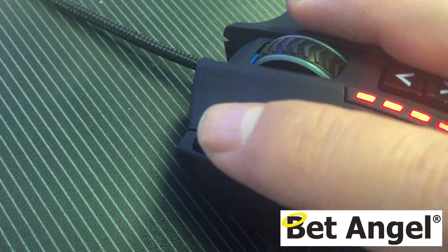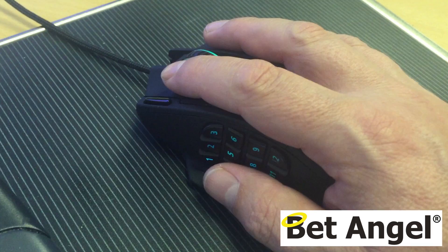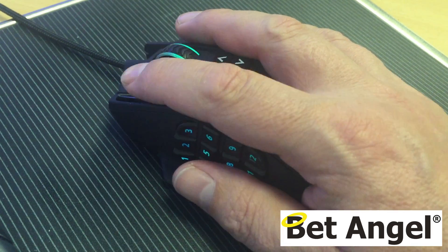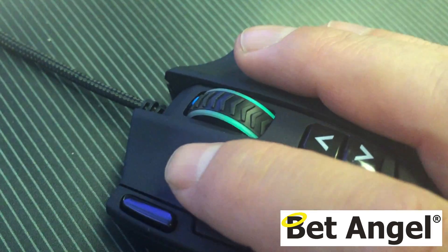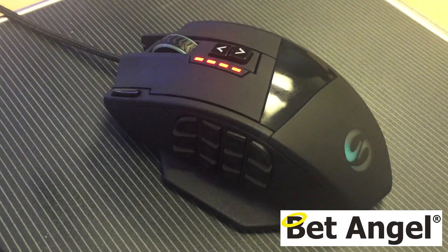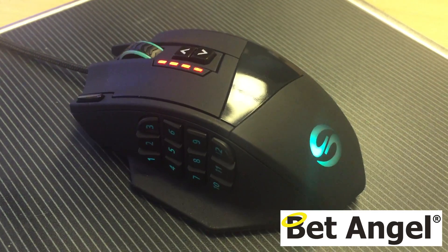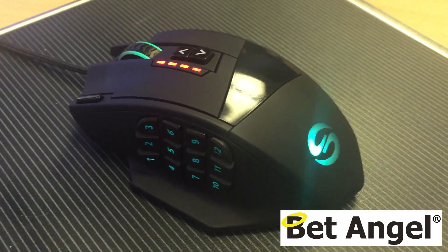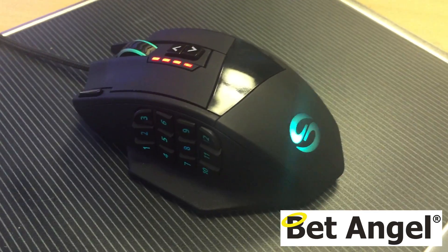Just next to my left finger there's a quick option I can click and away we go. Basically within grasp of my hand, and just by moving my hand ever so slightly I can perform many more functions than just moving across the screen and left or right clicking. That's going to be hugely advantageous because I can perform all those functions without having to move the mouse — I can just press a button and it will trigger an option within Bet Angel, so you can do that much faster than anybody else.